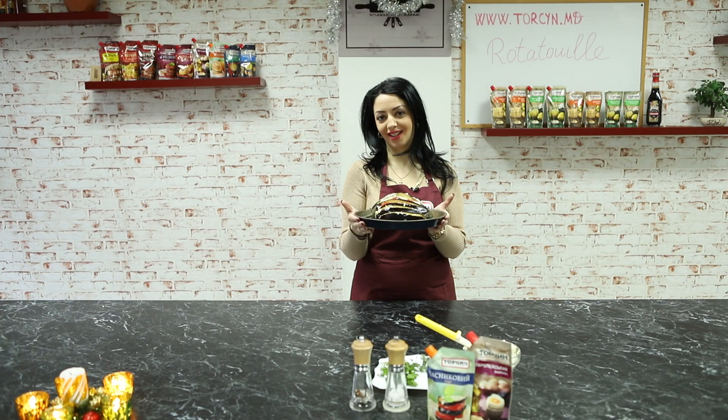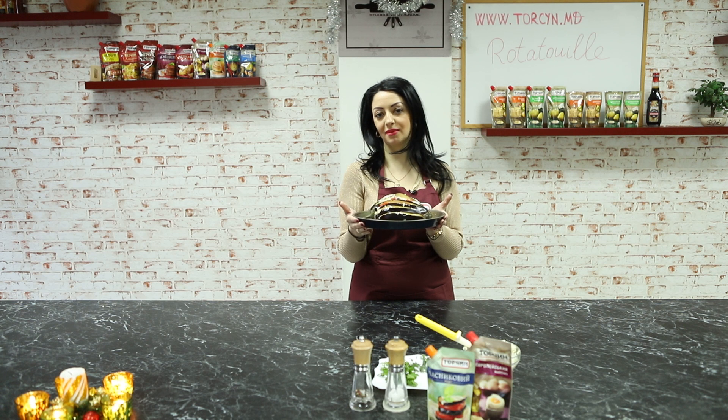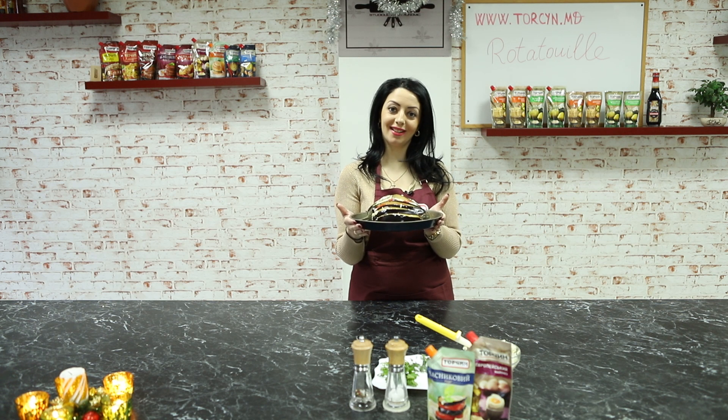Ratatouille-ul este gata de copt. Îl punem la cuptor pentru maxim 30 de minute la 200 de grade.